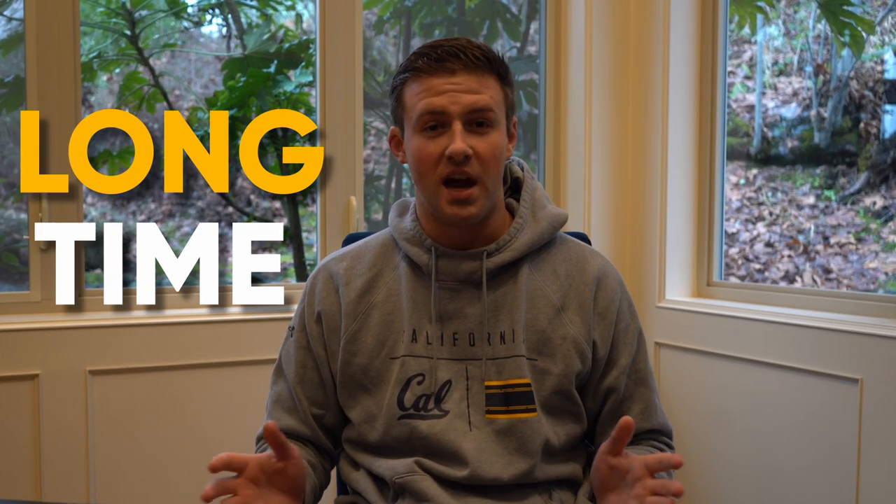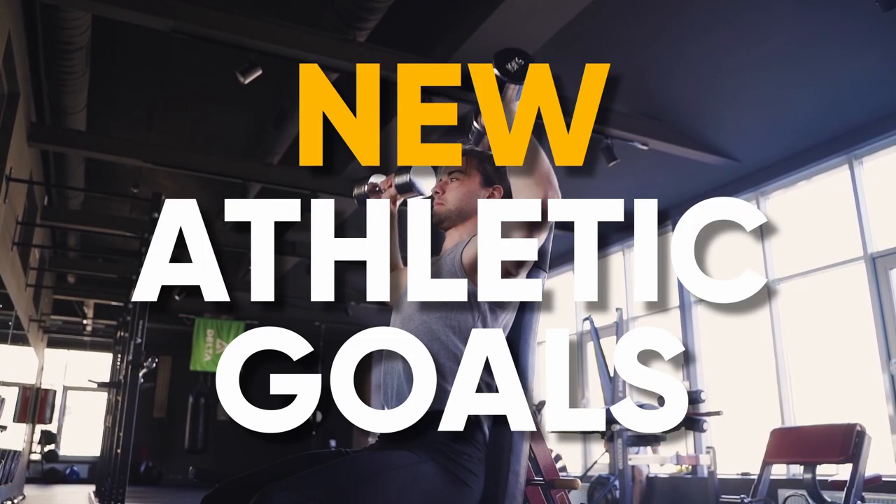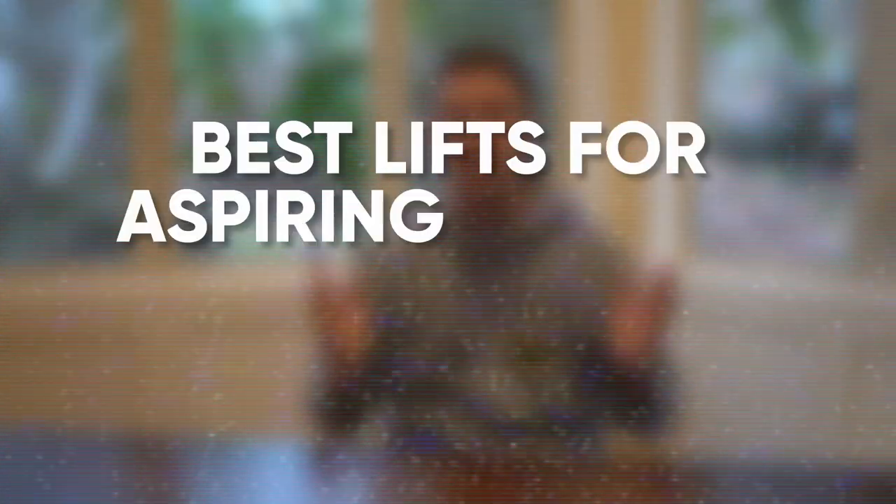I've been wanting to do this video for a long time now, and with everyone's New Year's resolutions coming around and new athletic goals with the start of the new year, I thought this was a perfect time for me to share with you guys some of the best lifts for aspiring college athletes.